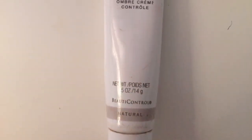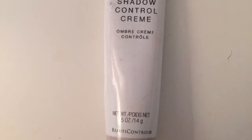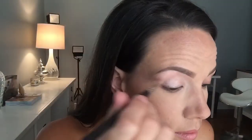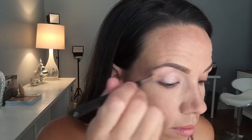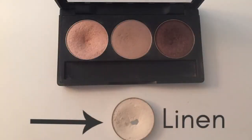I did my foundation and brows already. I always start with an eyeshadow control cream — I usually use Neutral — and I start from my lash line and work it all the way up to my brow bone. This makes sure that your makeup stays on all day and doesn't crease. I always start with a very light color. You don't have to take this step, but I always do because it makes the other colors go on a lot more blended.